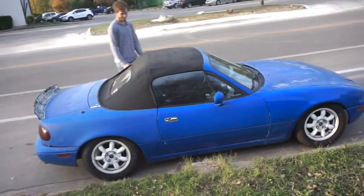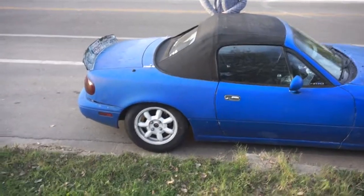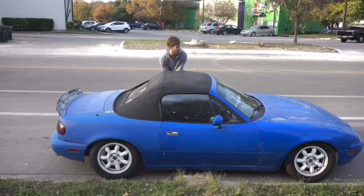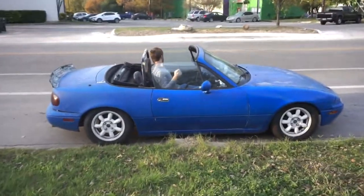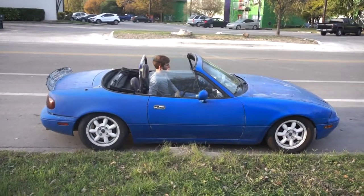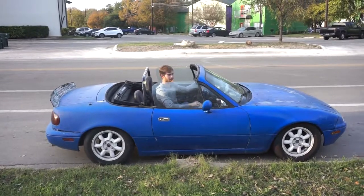So yeah, this is really messed up, dude. I don't know why I'm putting my seatbelt on, but alright.